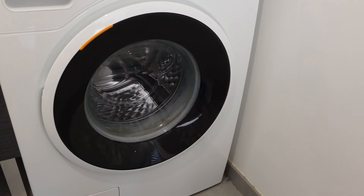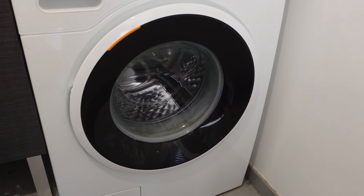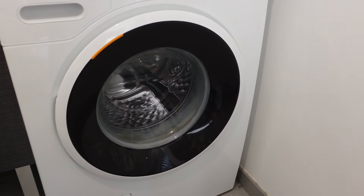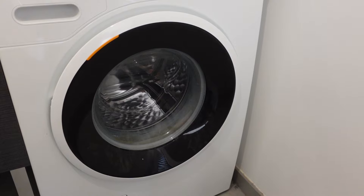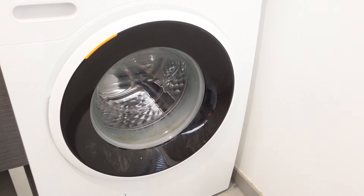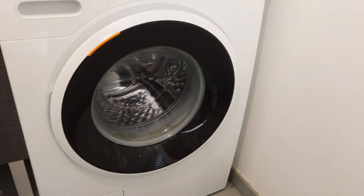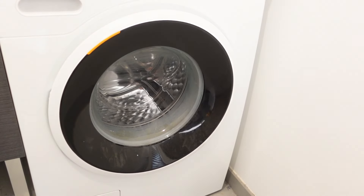Hey everybody, this is a quick video to talk about how to do a hard reset or hard restart on a Zanussi brand washing machine. Maybe you've got a sticky error code, or maybe you had a power surge or power outage and since then your washing machine's not acting right. A lot of times doing a hard restart will just get everything cleared out and get things working again, and it's really easy to do in just two steps.